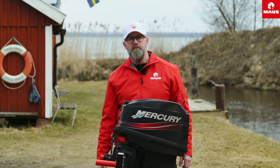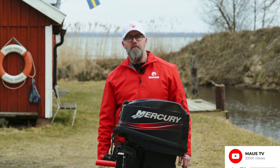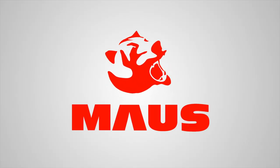Thank you for watching and don't forget to subscribe and join us at MouseTV. We'll see you next time.